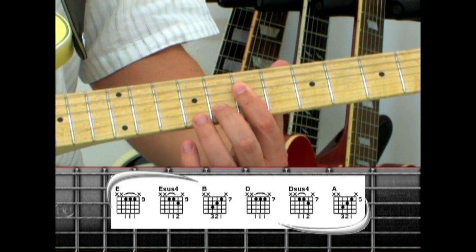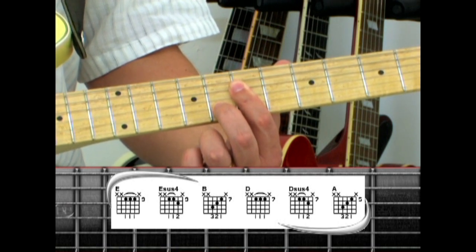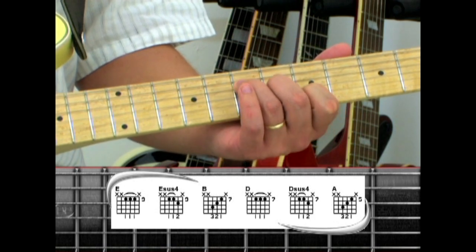D sus4 when you add the middle finger to the second string 8th fret, and when you play second string 5, third string 6, and fourth string 7, you have an A.